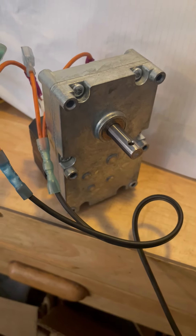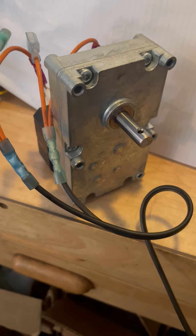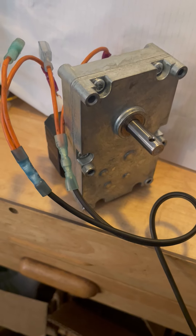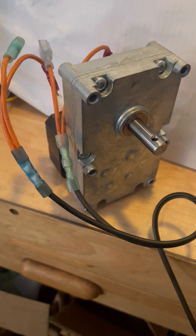Okay, that was one revolution. It's about 1 RPM if it takes one minute to make that revolution. We'll put a timer on it and see.